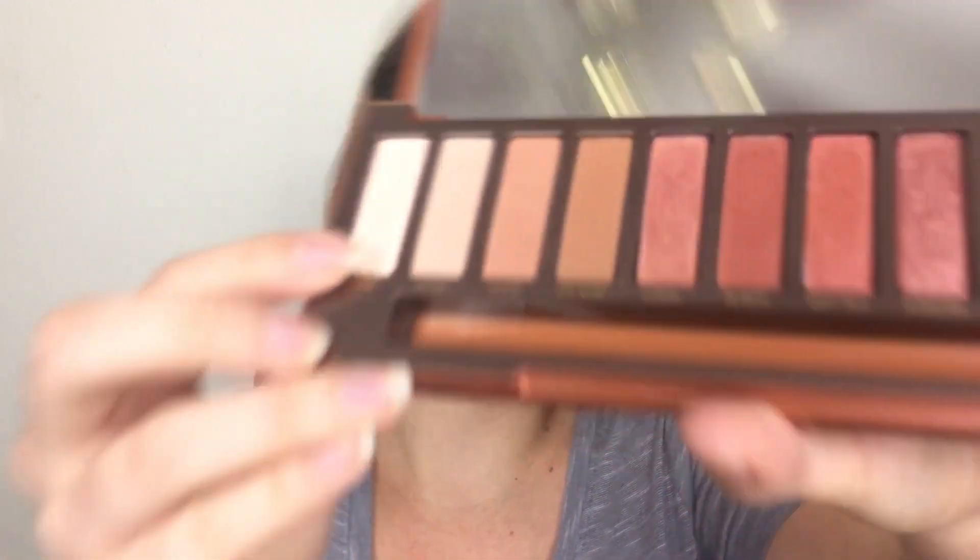I used Lumber for my lid shade and then put Ounce — the lightest color — up in my brow bone and inner corner. For the inner corner I also used the same highlighter I was using on my cheeks and nose, which is the Wet n Wild one that I love.